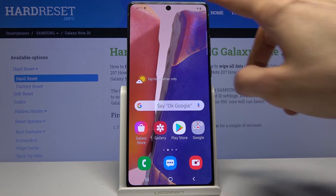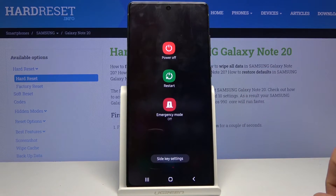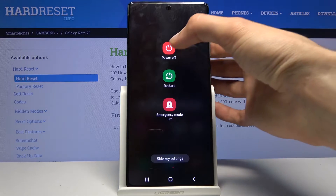To get started, simply pull down the notification panel, tap on the power key, and when you see the couple of boot options here, you want to hold power off.